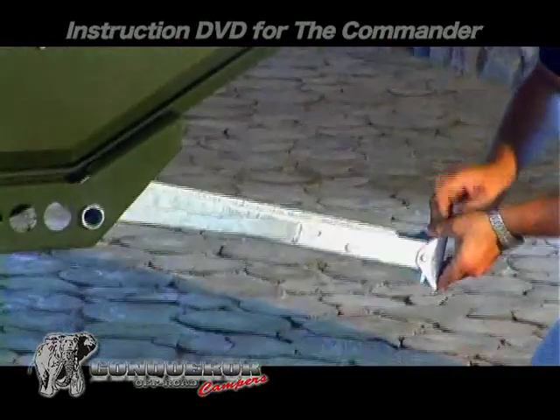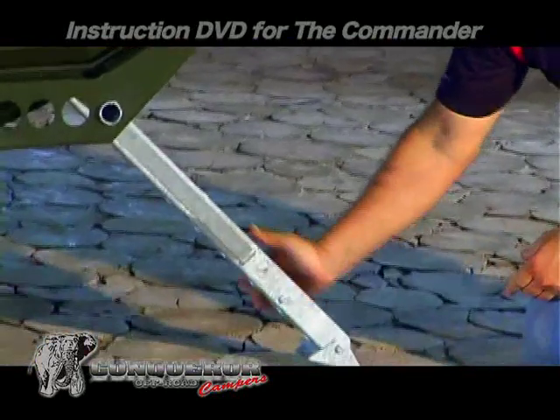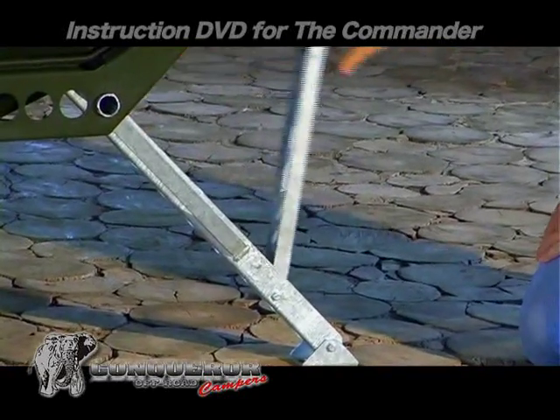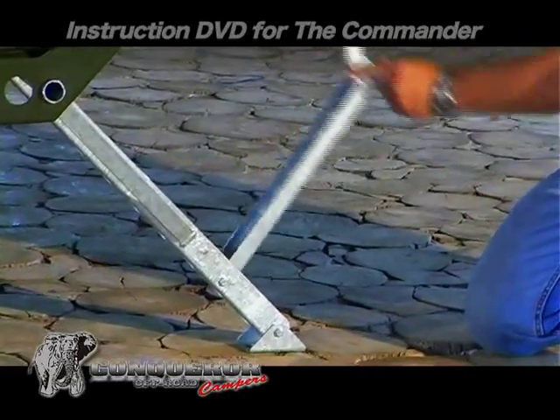Release the tilt legs which are positioned at the back of the trailer. These legs are not for leveling but only to prevent the trailer from tilting.